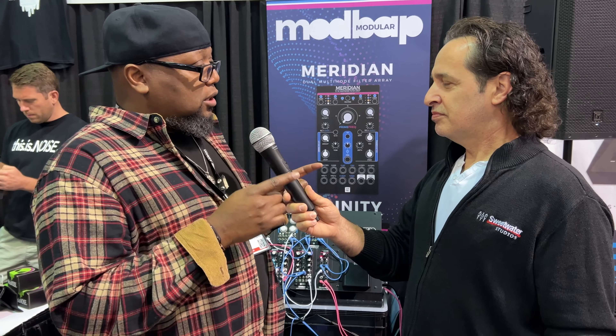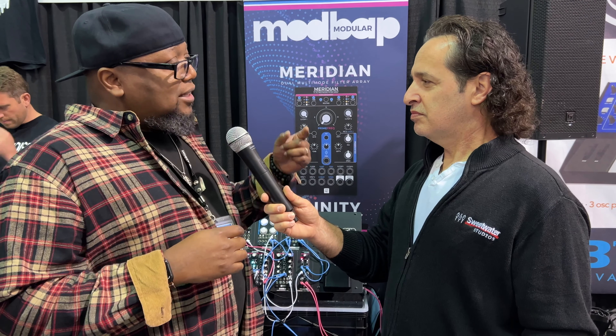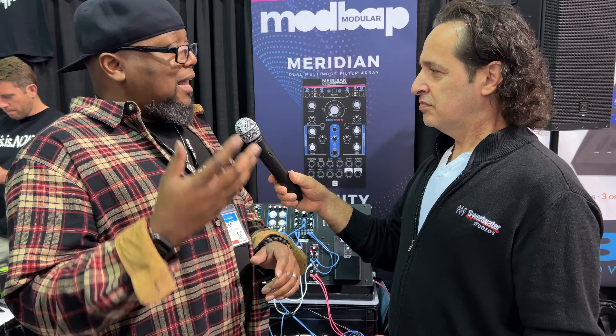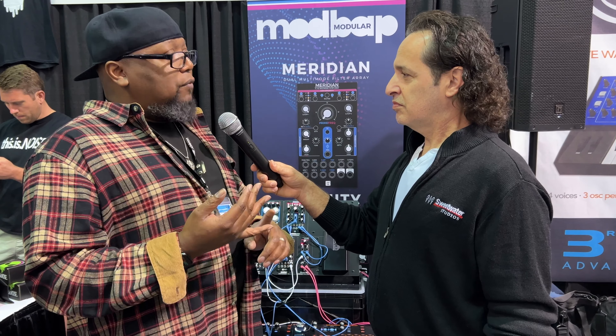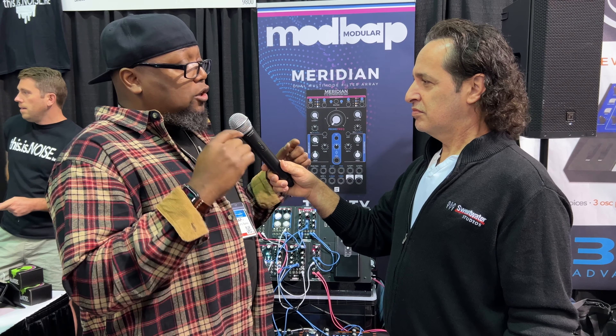So there's a left and a right filter — filter one and two — and you can set it to different filter types. I have four different filter types: there is a ladder filter, kind of like the classic Moog-type filter; an OTA filter, like the classic Roland filter; then a comb filter and a vocal formant filter for more experimental sounds and things like that.